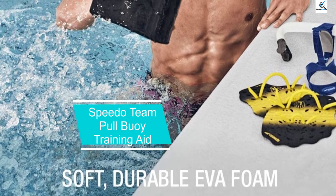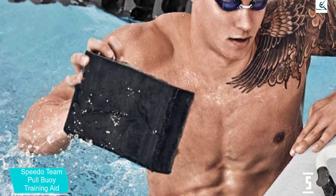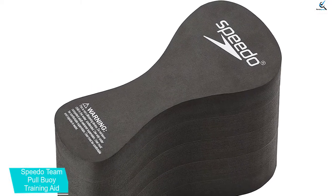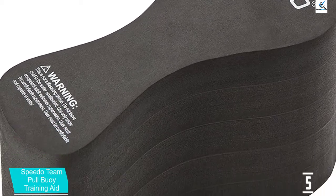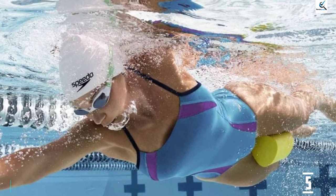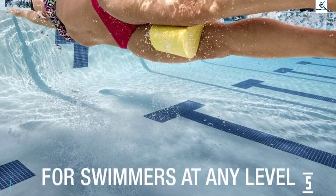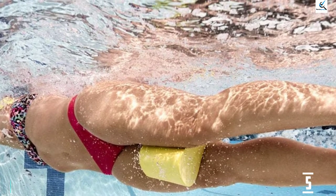Starting at number 5, we have the Speedo Team Pull Buoy Training Aid. Being a well-known swimwear brand, Speedo has designed the Speedo Team Pull Buoy Training Aid to help correct your wrong swimming position. The buoy has a scallop shape with one smaller end than the other, which helps swimmers concentrate on their stroke techniques. New and amateur swimmers who cannot control their lower bodies will benefit from the buoy raising their hips and legs. There are 3 color options including blue, black, and lime, all at the same price.